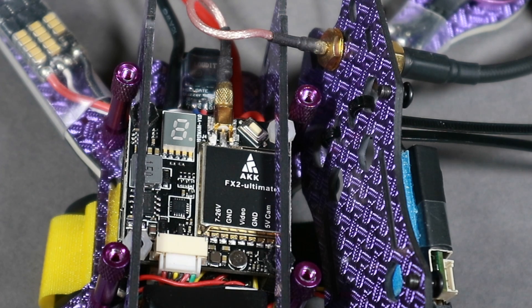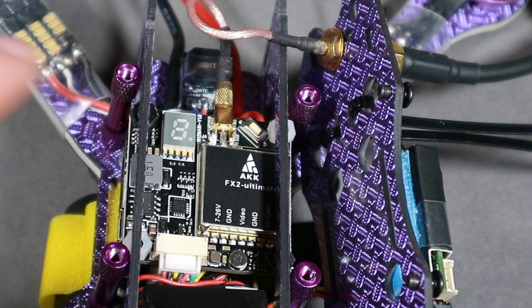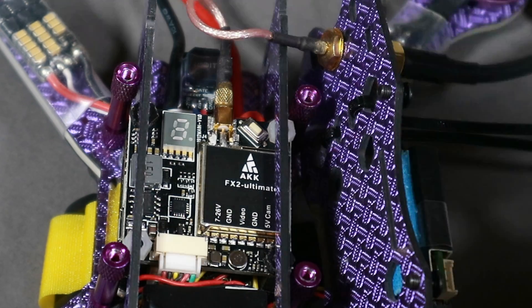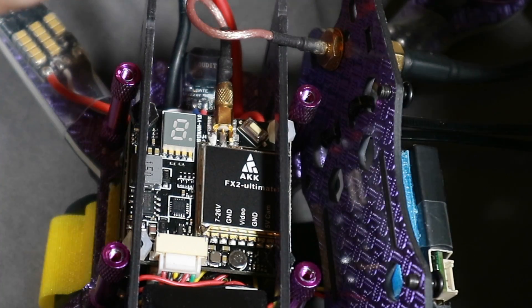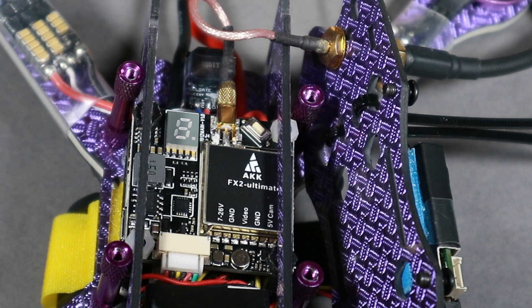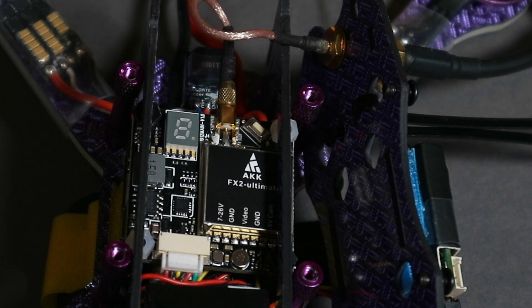I'm not going to talk in this video about how to wire up smart audio — if you want to check that out, have a look at the video I did on the original X2 VTX and there's another video where I talk about the original FX2. I'm going to turn the light down just so you can see the LED, because I want to talk about exactly how smart audio works in terms of the spec versus what's on the actual device.